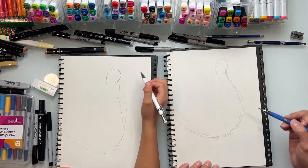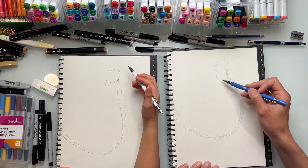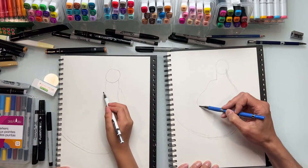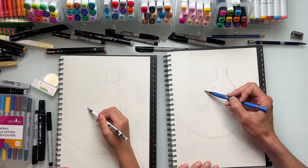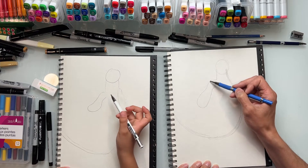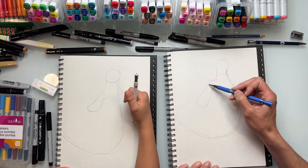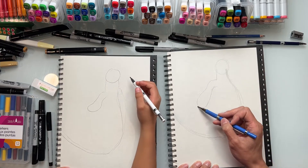Now we're going to capture his arms here. His arms are going to be like this - sort of a shape that balloons out. It's smaller here and then comes bigger here. Arms are usually like cylinder shapes, but in this case it's like a cylinder that's smaller here and getting wider here - think of a balloon almost, ballooning out like that.